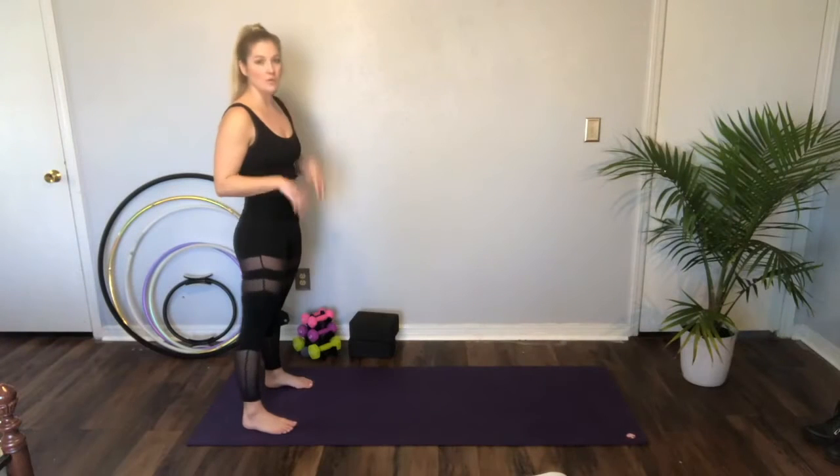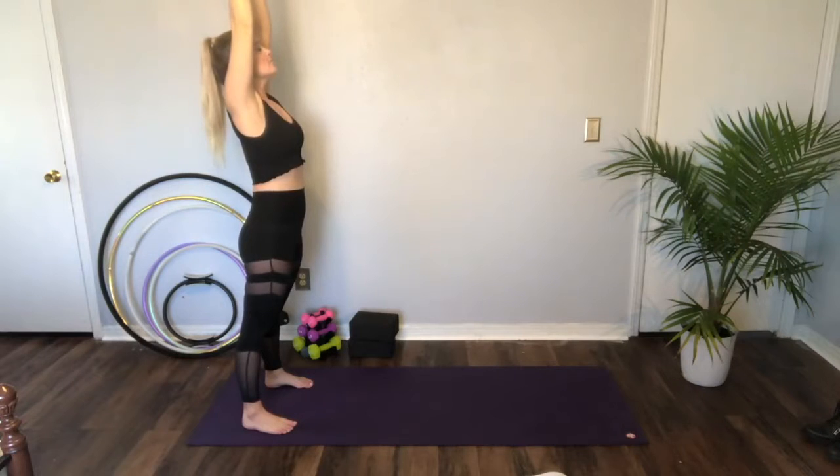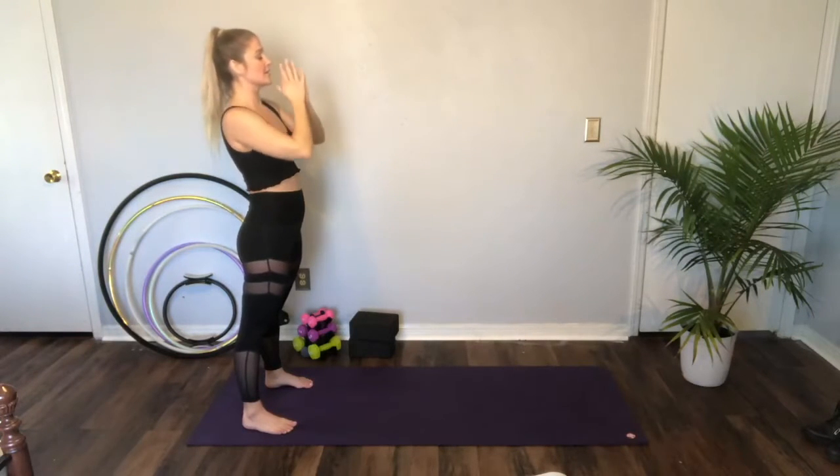Hey guys, it's Zakti. We're going to do a quick yoga sequence today. Go ahead and get to your mat. We'll start at the back of our mat. Bring our arms up deep. Inhale. Exhale. Hands to heart center.